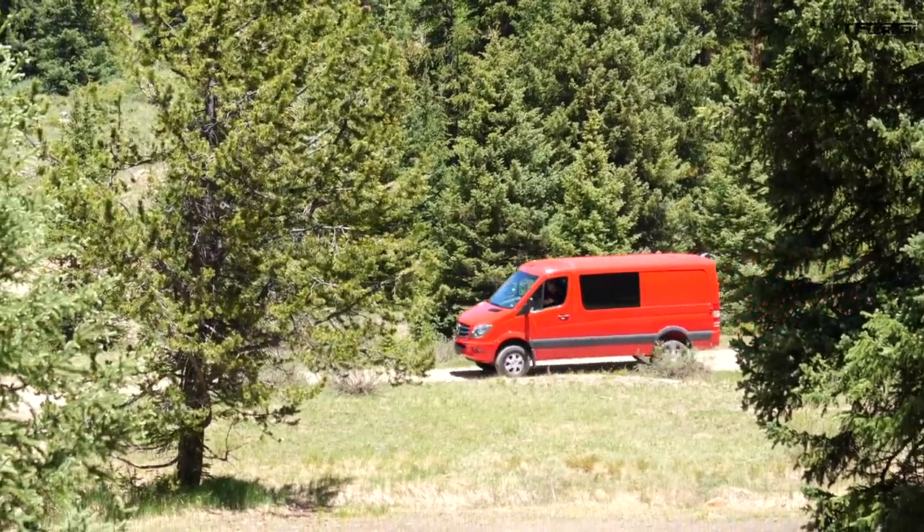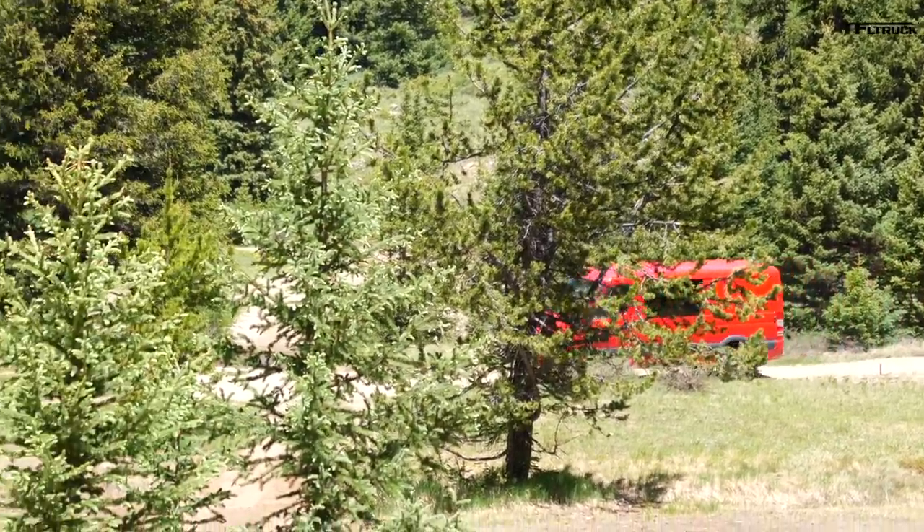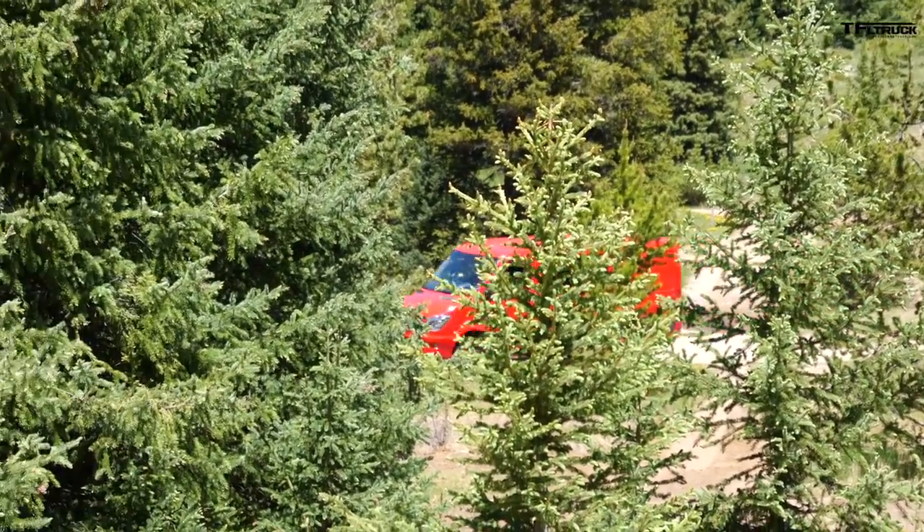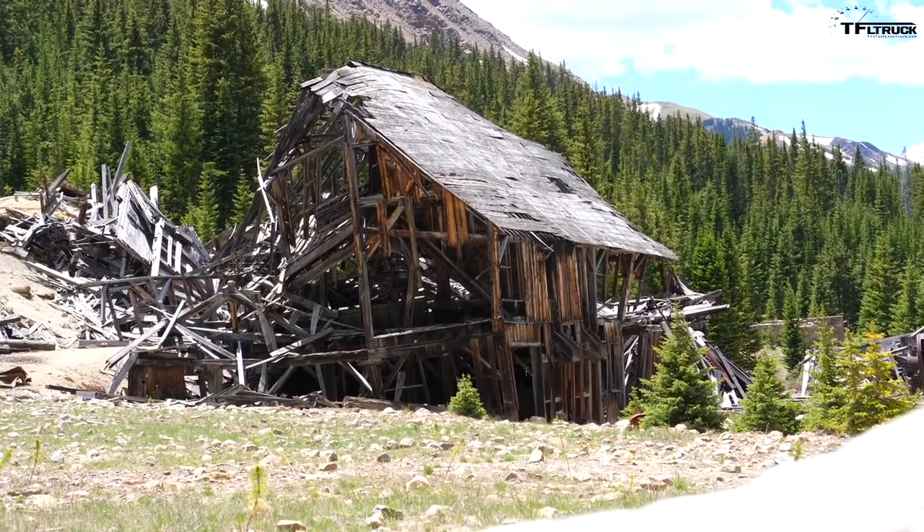So Nathan, what have we learned? First of all, it's a pretty expensive van at over $60,000, but it's pretty good off-road, it's pretty frugal, and it has really good range. And best of all, it's the only van that will take you in the middle of nowhere to a really cool abandoned mine in Colorado. As always, this is Roman and Nathan, saying thanks for joining us for this TFL van or truck adventure. Check out tfltruck.com for more news, views, and real-world reviews. See you guys next time!